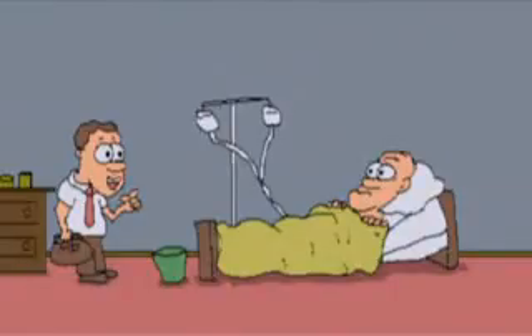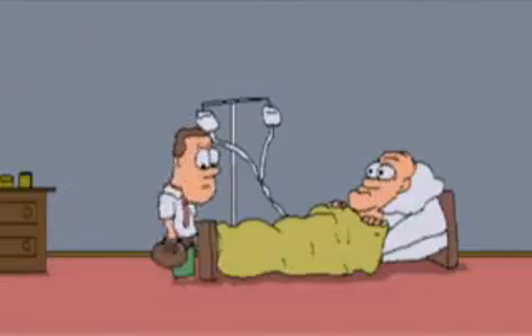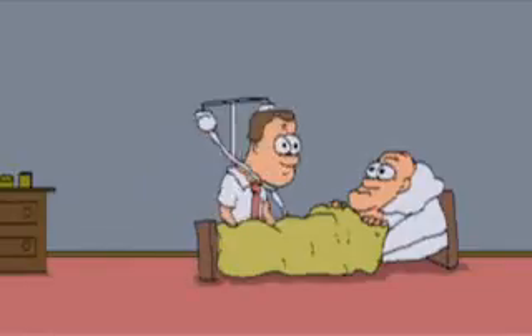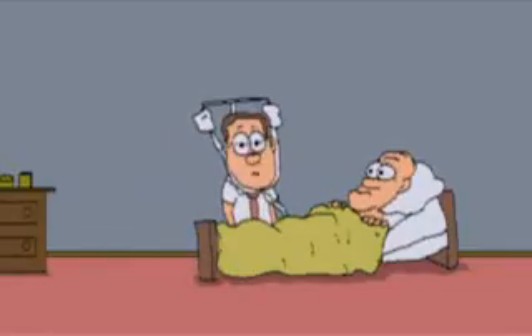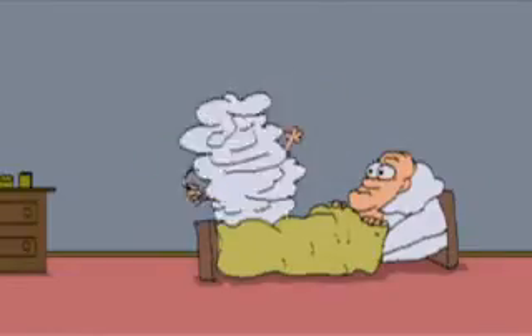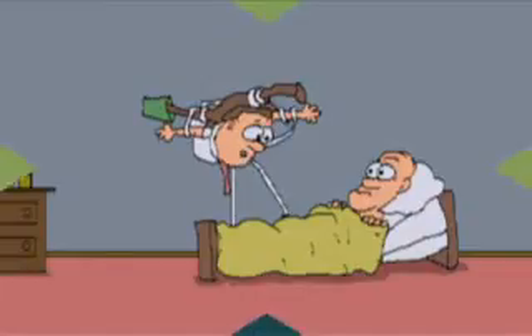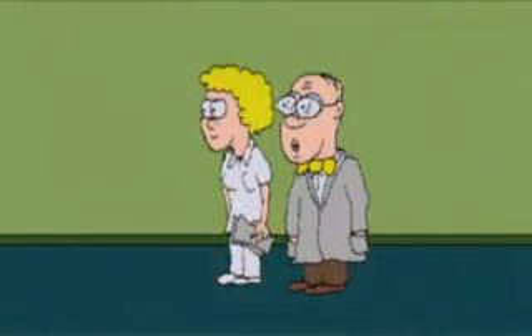Hello there, Mr. Schmidly. I'm the medical student, and I'll be taking your history and doing your physical. Well then, let's begin. Oh, look. It's Dr. Blobbert's turn to take the new medical students on ward rounds.